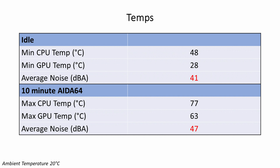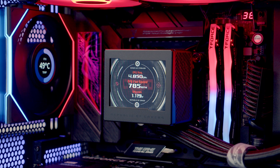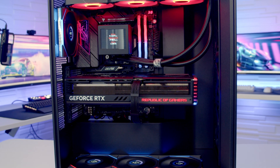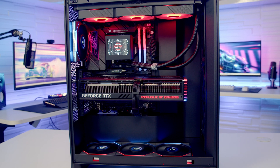The Strix RTX 4080 idled at 28°C and reached a maximum of 63°C during the stability test. Average noise levels were 41 decibels at idle and 47 decibels under load. The build looks great — the LCD screens on the fans look amazing, and because the GPU sits so high in the case you get a great view of the three fans at the bottom.